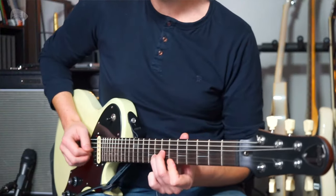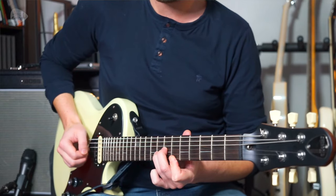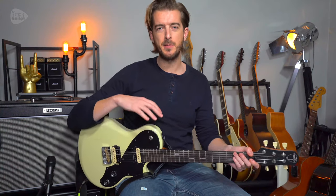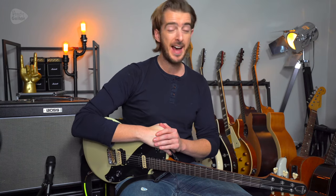And I'm feeling good! That's how to play 'Feeling Good,' the Muse version. Please check out these other videos I've chosen for you on screen, and you can check out more easy tutorials right now.